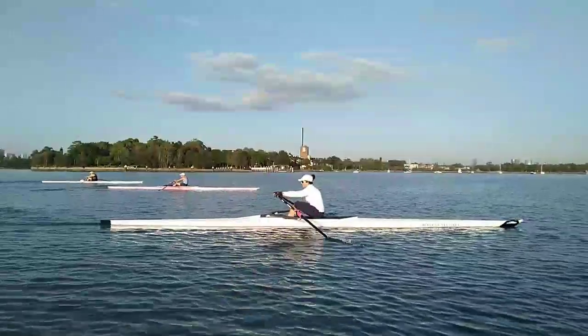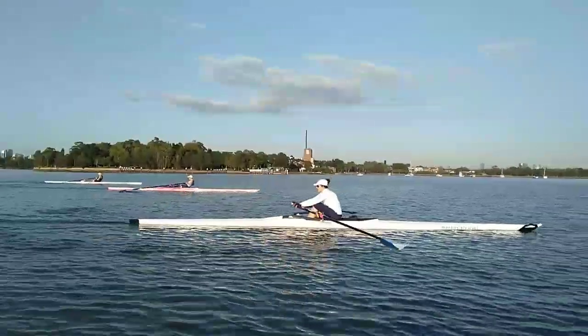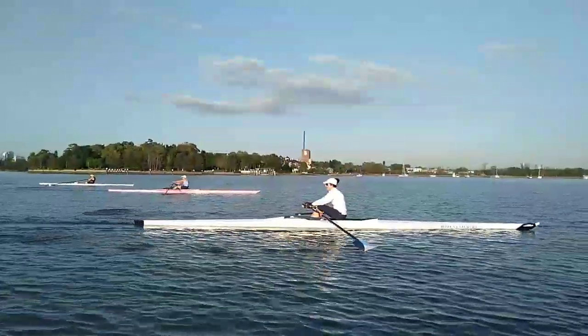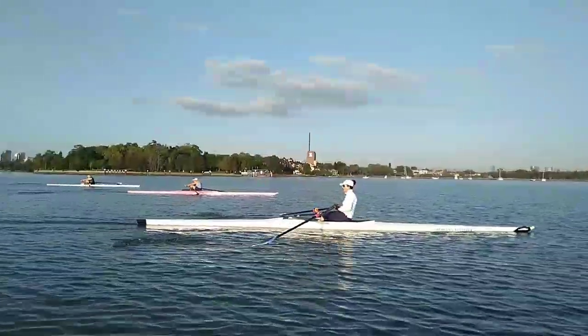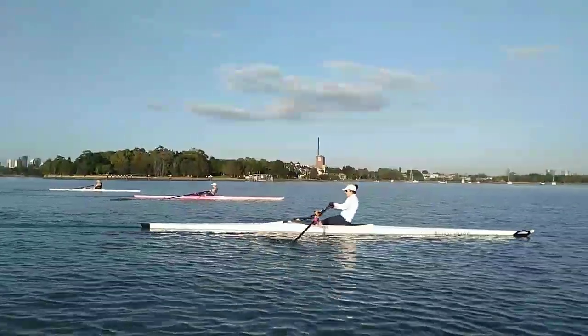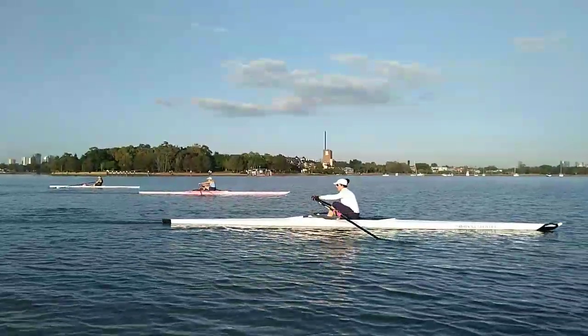Tap-ups are looking nice. Catchers, the timing of your catches has got a lot better. That was a nice one just there. If you look at the stern of the boat, the stern of the boat just keeps running. Now, just have a look at this catch here. Lovely. And that one too.